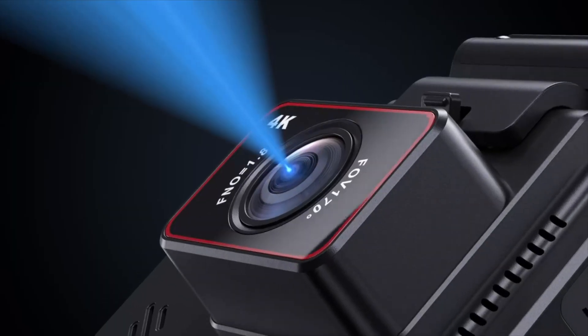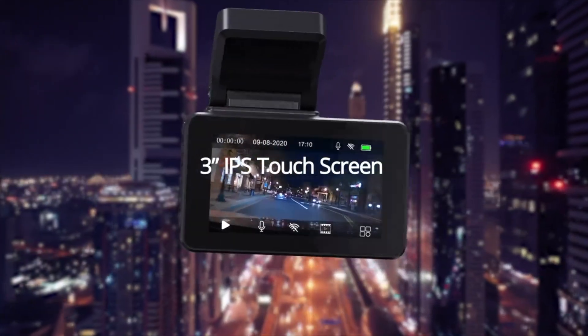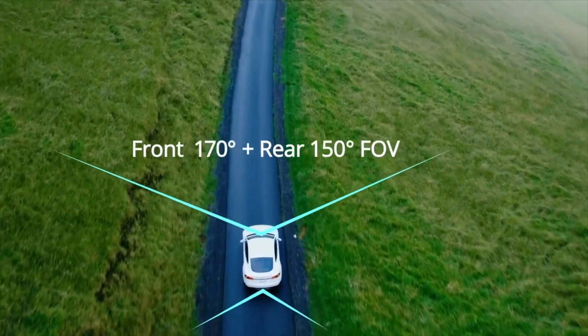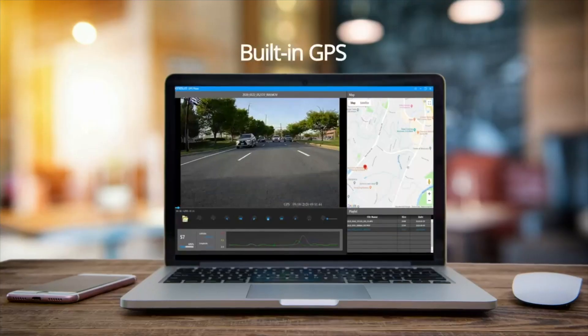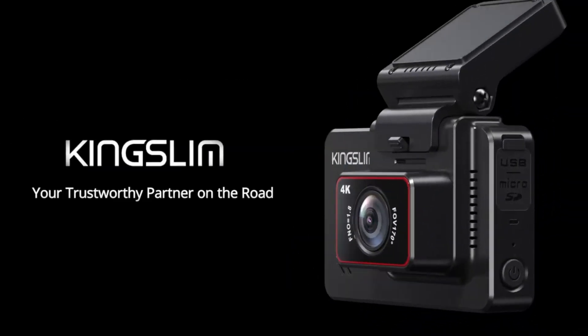One of the standout features of the Kingslim D4 is its built-in Wi-Fi connectivity. With the Kingslim app, you can easily connect to the camera and view footage, adjust settings, and even download and share videos directly from your smartphone. This feature is especially useful if you need to share footage with insurance companies or law enforcement after an accident.